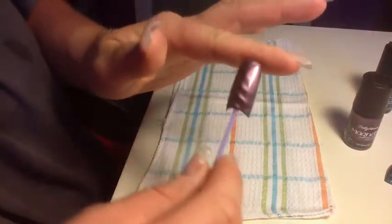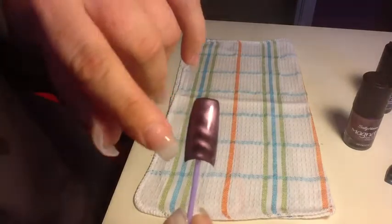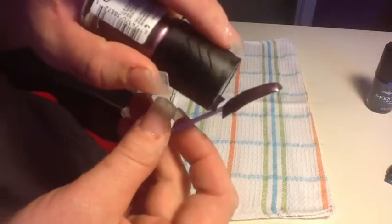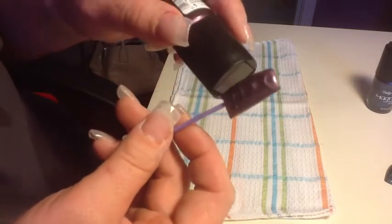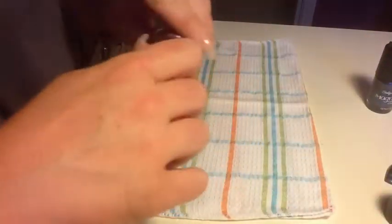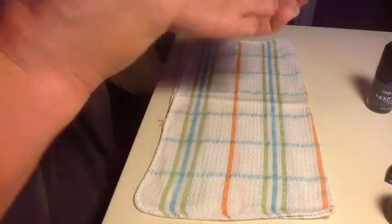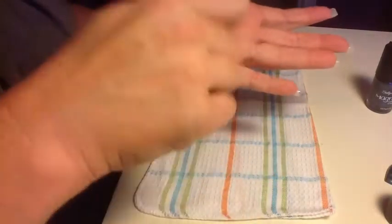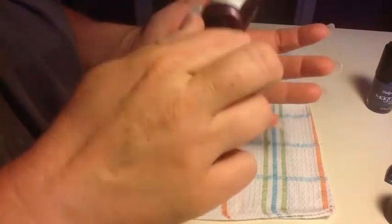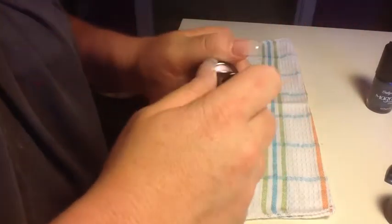I tried it on this nail, but as you can see, it only worked right here because I only held the magnet on for a quick second and didn't move it side to side. I didn't know about that until I reviewed a few videos. It does say to shake the bottle very well so you get all the magnetic pieces mixed up in there. I did do a clear base coat on my nails.